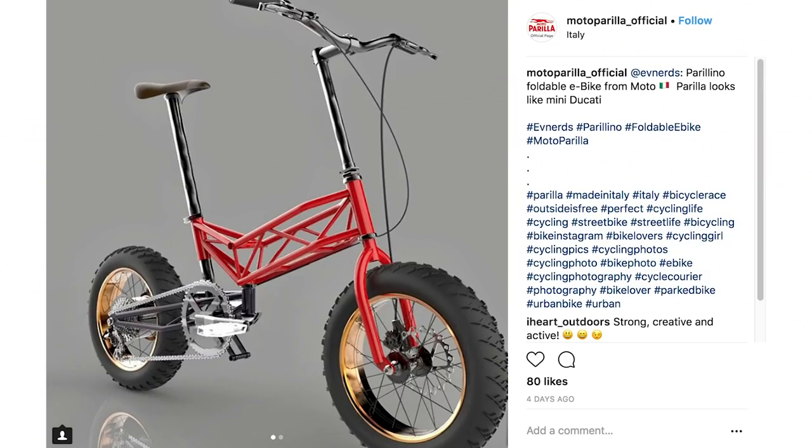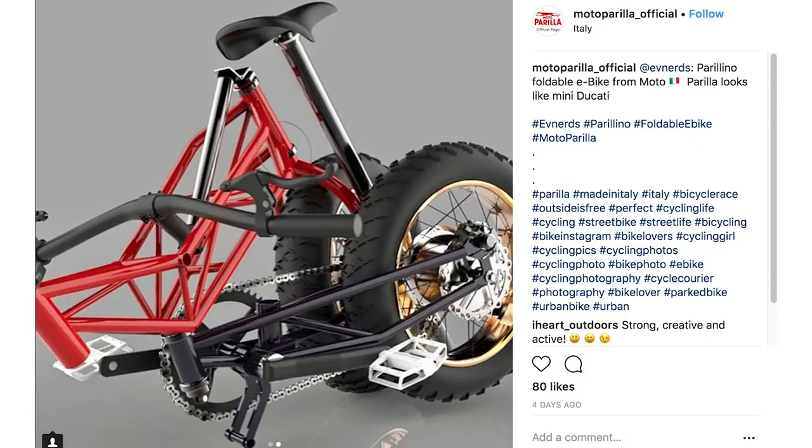This folding stainless steel space frame bike from Motorola — I totally missed it at Eurobike, I wish I'd been there. 16-inch fat tires, 250 watts, Shimano 7-speed, about 15 kilos, range of 50km. What a thing to have in the back of your car — park in a city, ride that in. It looks a little bit like a Ducati, actually — that space frame is a little bit like the Ducati Monster.